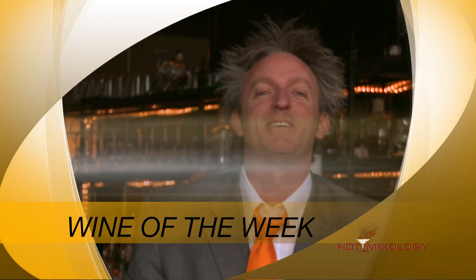That's right, it's the Wine of the Week on Hot Mixology — as we do every week, showing you a great wine. And today's no different. Feeling hot hot hot, I thought I'd spice up the wine of the week today.